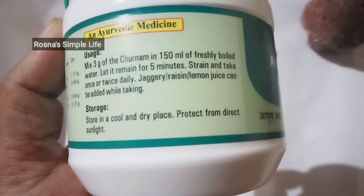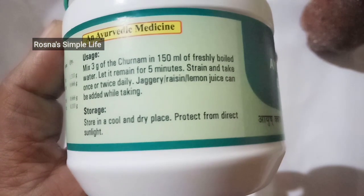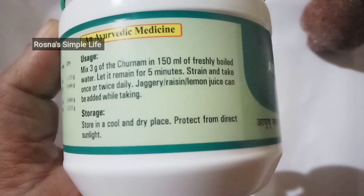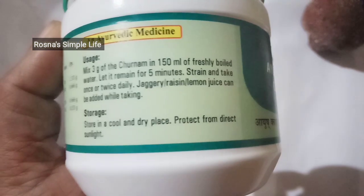Let it remain for 5 minutes. Strain and take once or twice daily. Jaggery, raisin, and lemon juice can be added while taking.